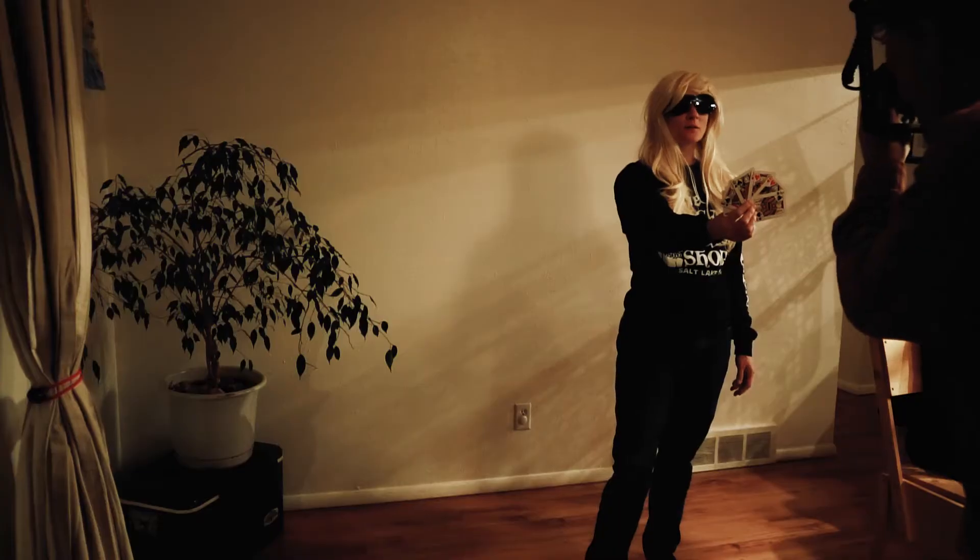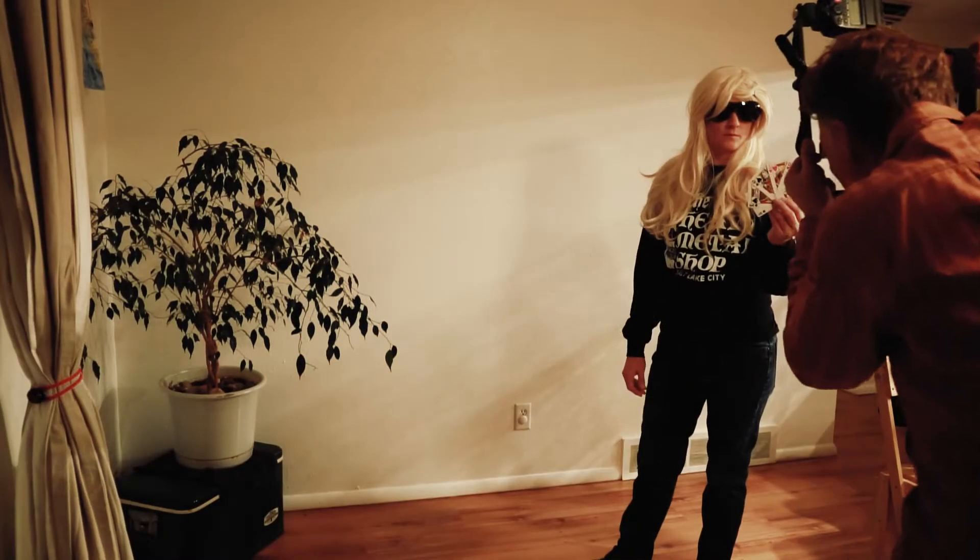A few weeks ago, we did some test shots with Leah wearing a wig and some glasses, where I photographed her holding the cards up to see if that would work. In the end, it turned out that really wasn't that good an idea, so we changed direction.